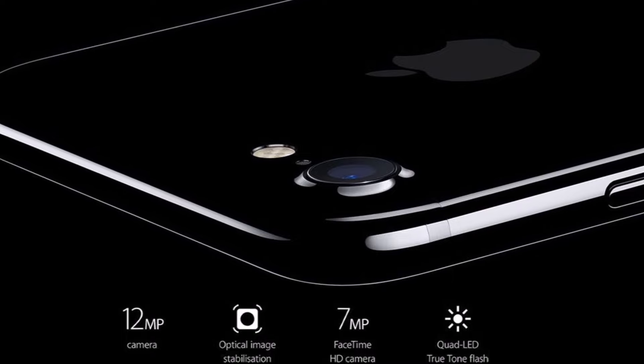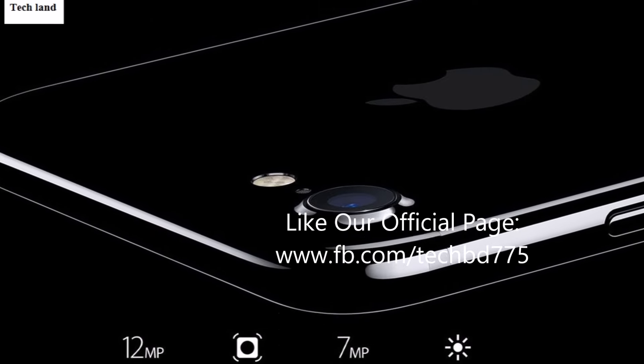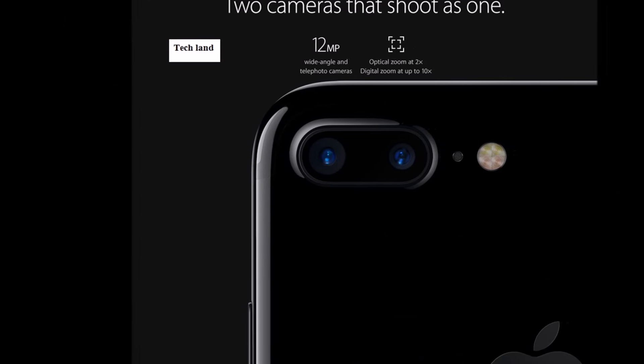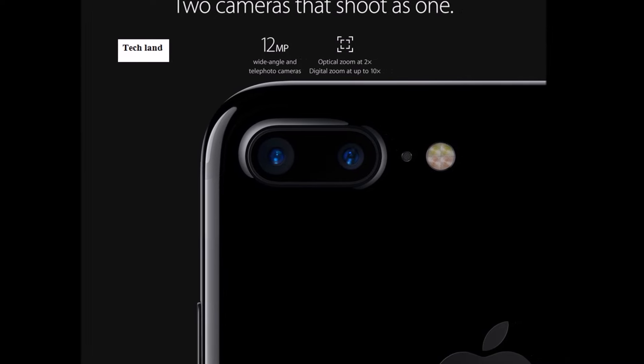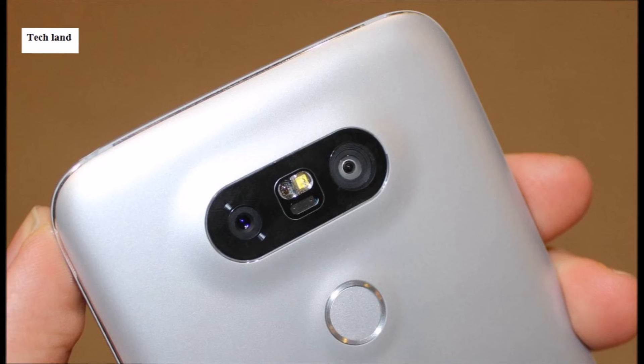I'm going to talk about the dual camera setup, covering phones like the P9, Honor 8, Xiaomi Pro, and LG G5. But first, let me mention the first dual camera set.